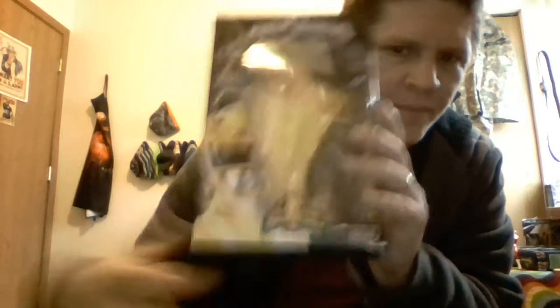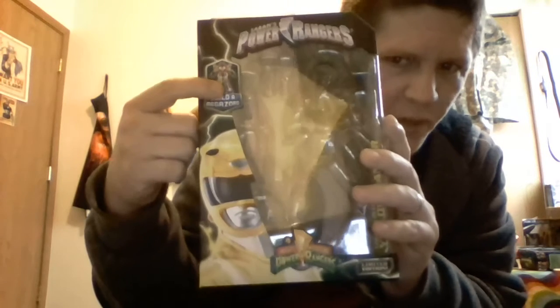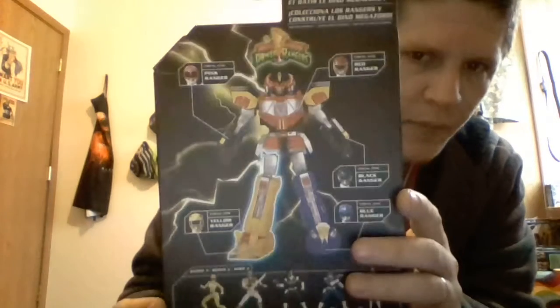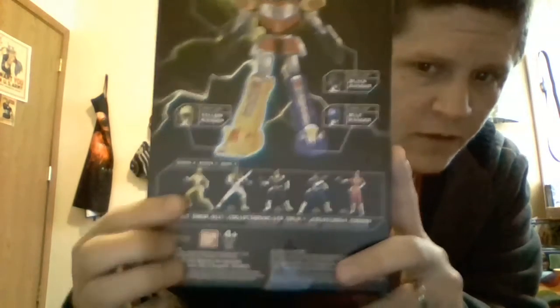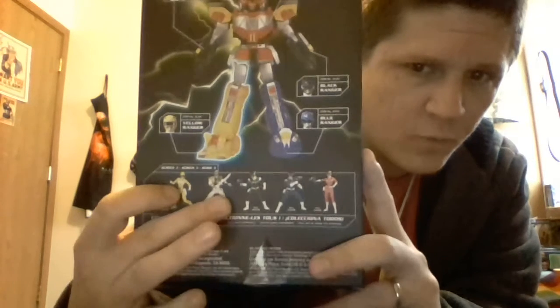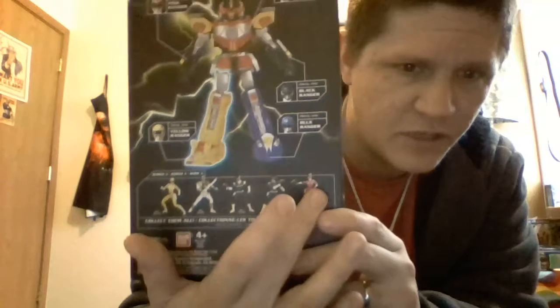Franchise logo at the top, season logo at the bottom, build a Megazord, nice portrait of Trini, the Yellow Ranger right there on the side, yellow lightning bolts all over the box. The back shows you the other figures in Wave 3, which is Mighty Morphin Yellow, Mighty Morphin White, In Space Black, In Space Blue, In Space Pink.